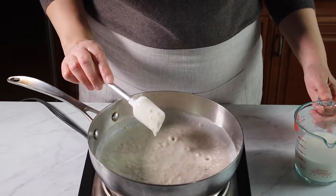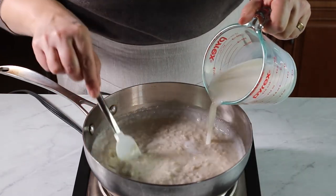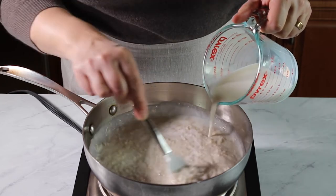Once you see the oats thickening up, go ahead and add the rest of the milk and stir to combine.